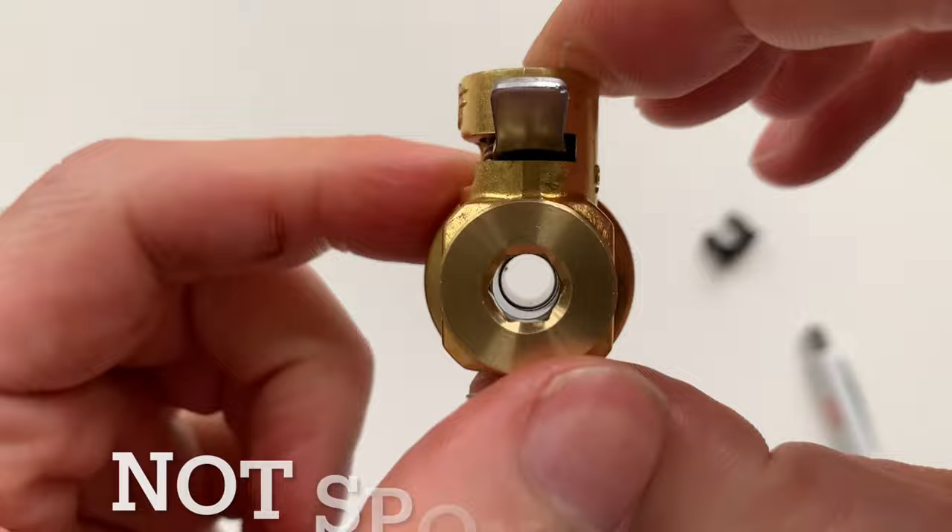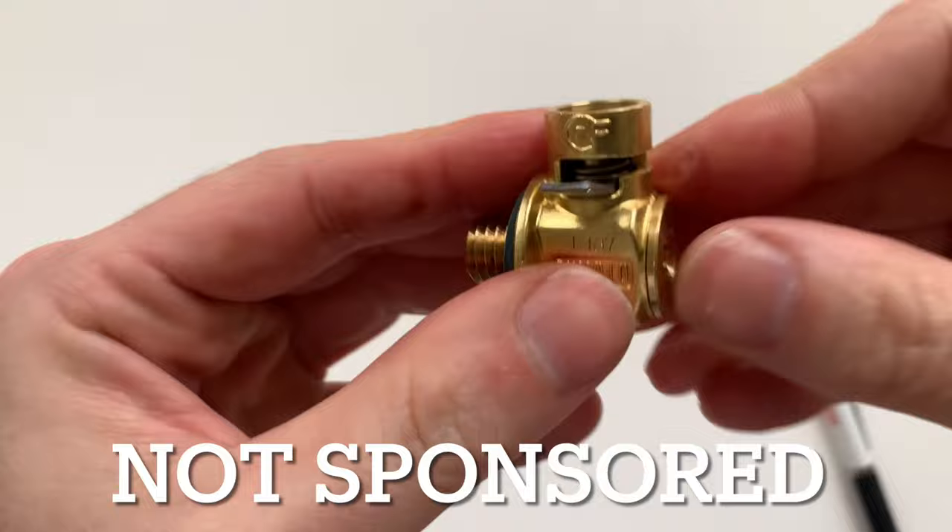First, this is not sponsored in any way. I purchased these items with my hard-earned money and of my own free will. As always, I'm providing an honest review for you.